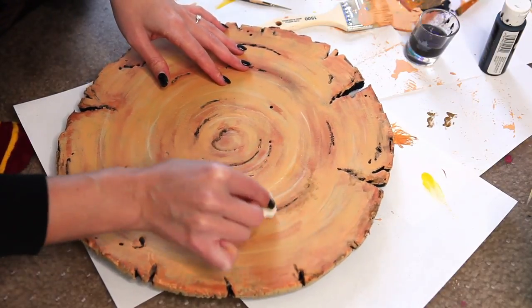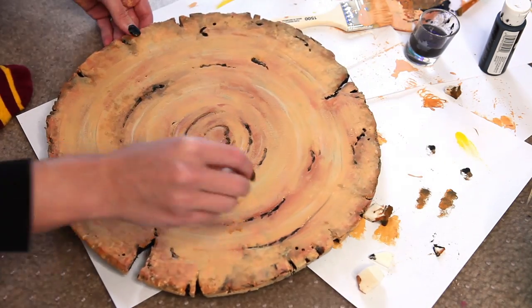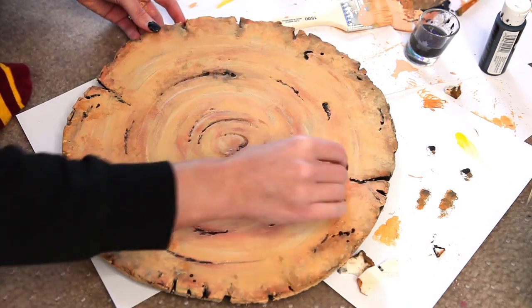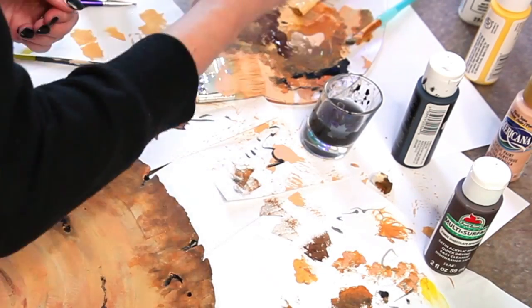Stamp on a mix of browns, grays, and black. You can get a little reckless here — this isn't supposed to look pretty. Get in there and grunge it up. Don't be scared to mix paint. I start with lighter shades and then darken up that outer edge more and more as I go.